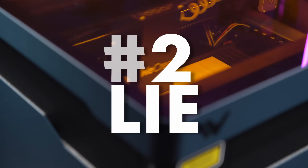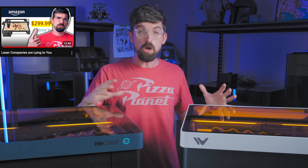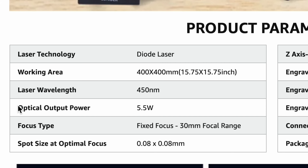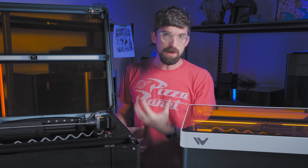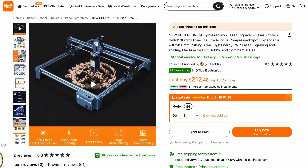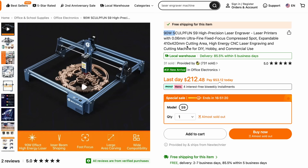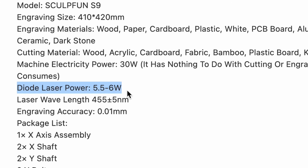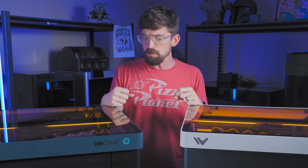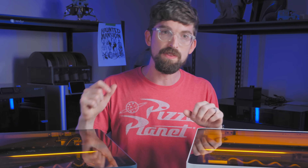Lie number two: with those open-gantry machines, a lot of companies would advertise the power going into the machine, not the power coming out. The machine might be taking in something like 120 watts, but it only had a laser module of like 10 watts. In the product description and marketing, you'd see them leading with that big 120 watt number — which is technically right, but they knew what they were doing. Luckily, most manufacturers have moved away from that. But if you find yourself on Amazon, Alibaba, or Temu, you might run across those — just read the fine print and see what the actual output of the laser beam is.